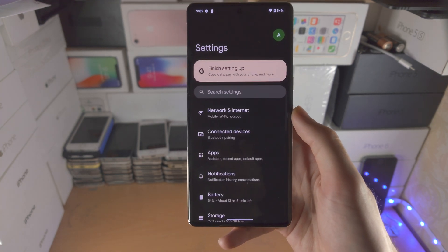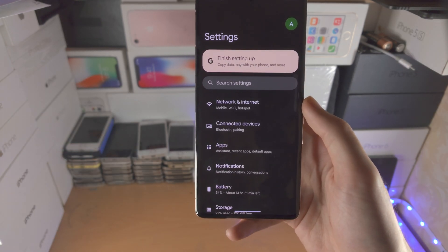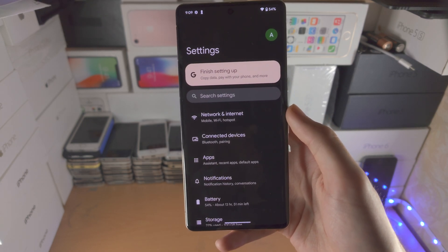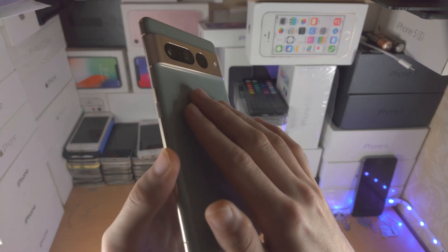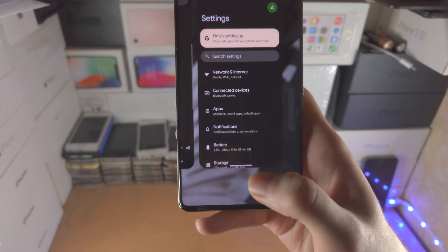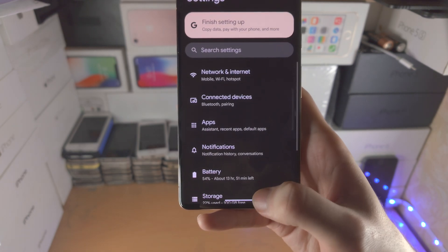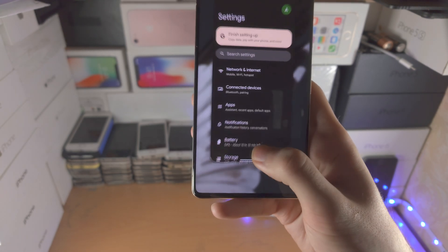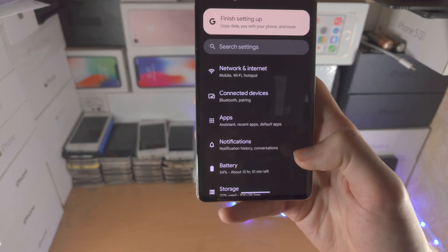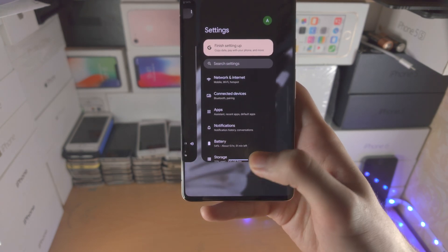Now in order to go to multitasking, we're going to do the same motion, but instead of releasing our finger immediately, we're going to hold for a split second, then release. So I'm going to slide up and hold and then release. If I do the slow motion version: slide up, hold, release.